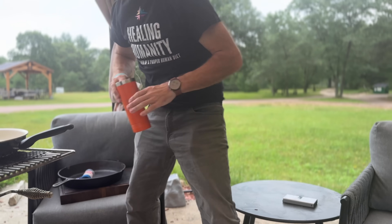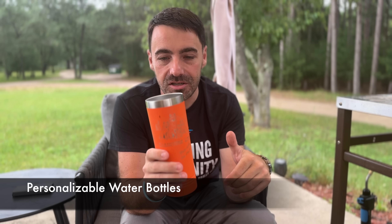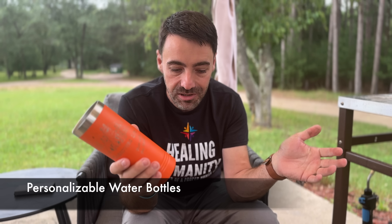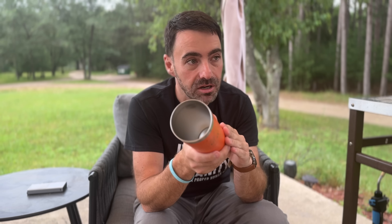Here's another must-have for carnivore, and this one is so important. It says 'Carnivore for Life, Run with the Pack.' We have these with Healing Humanity — all on our website, link in the description below. This is a stainless steel tumbler. These are absolutely incredible. I put ice and water in here, take a little sip before I go to bed, set it on my nightstand, and when I wake up in the morning there's still ice in it.